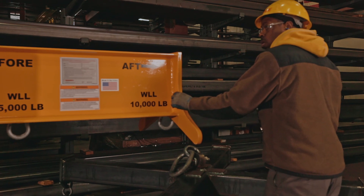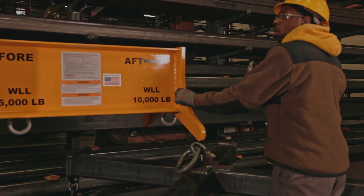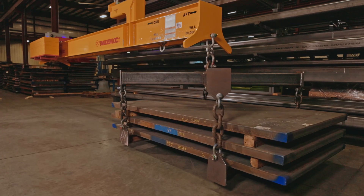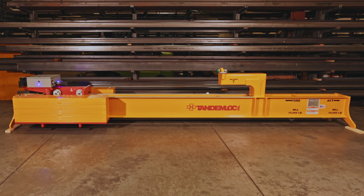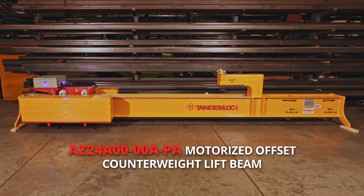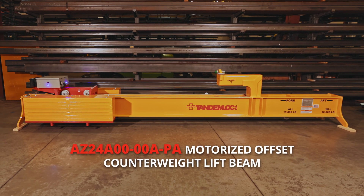Tandemlock was approached by a customer who requested that we design an offset beam to reach a piece of equipment in their facility that the crane was unable to access. Our engineering department jumped on the opportunity and designed the AZ24A00-00A-PA motorized offset counterweight lift beam.